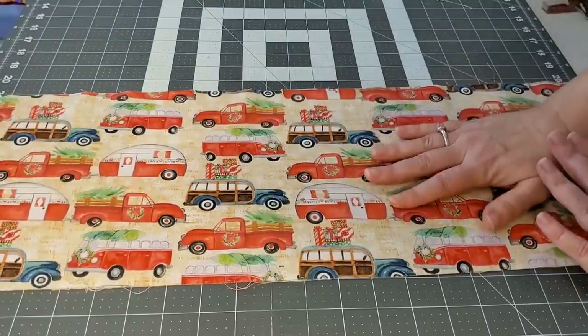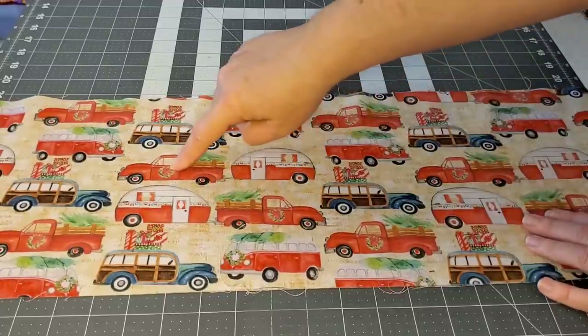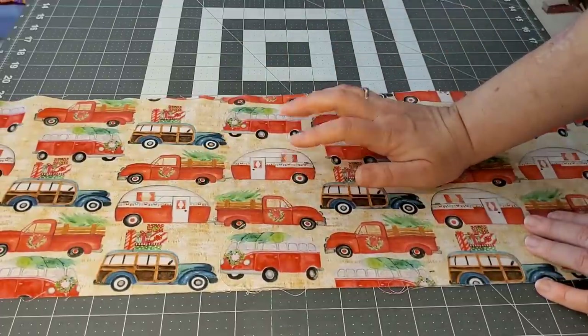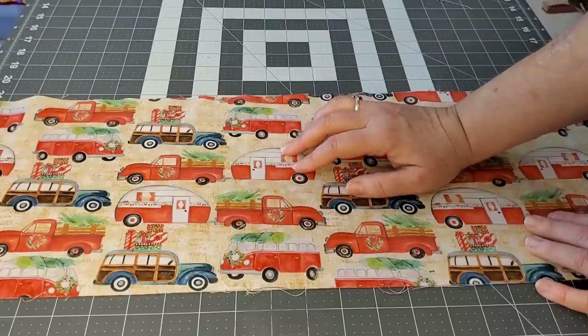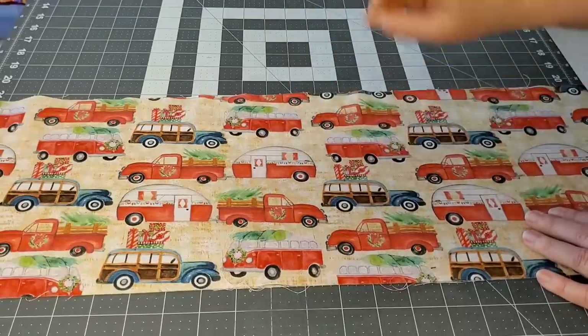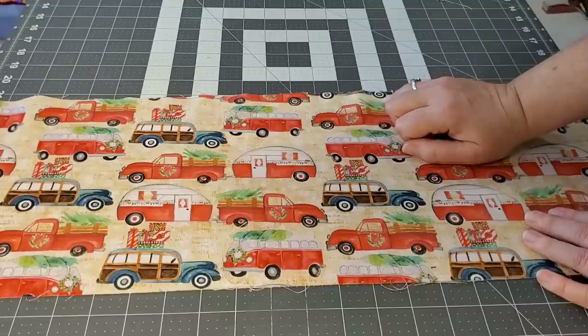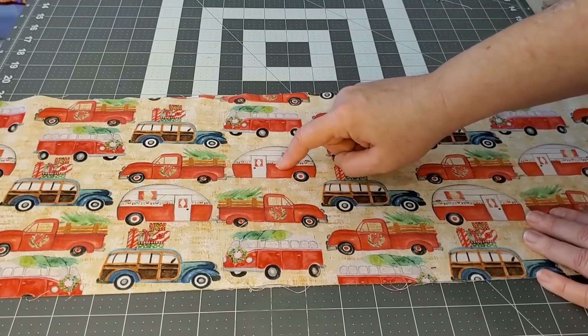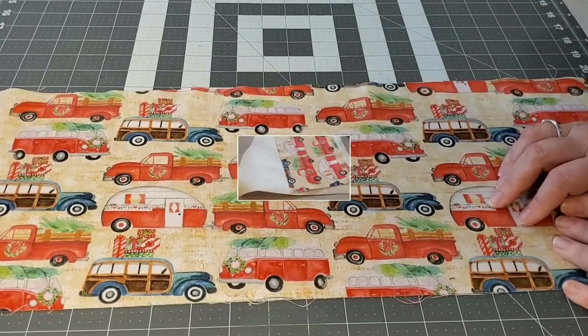I think I want to use this truck with the camper — won't that be so cute? A useful decoration in the camper. It's super light, it's useful, or I can hang it up on the wall and decorate for Christmas. So we're going to be doing some fussy cutting and making a camper mug rug today.